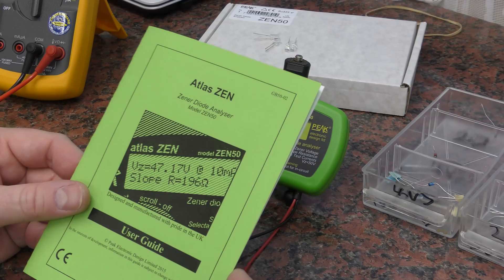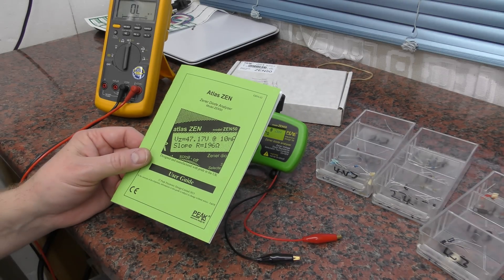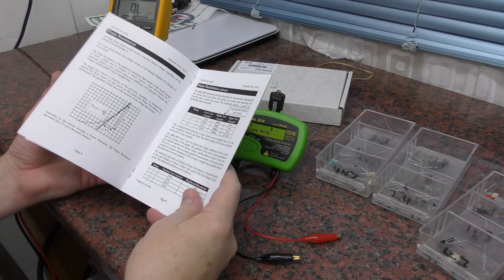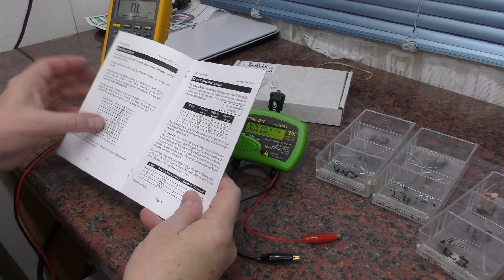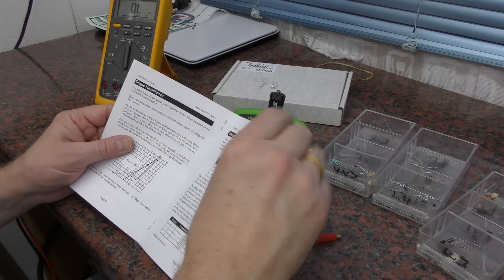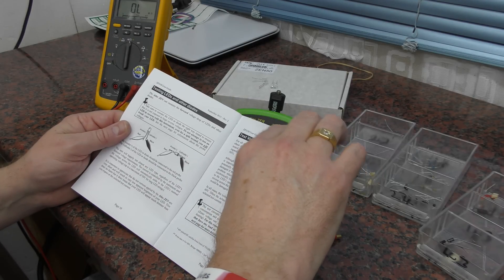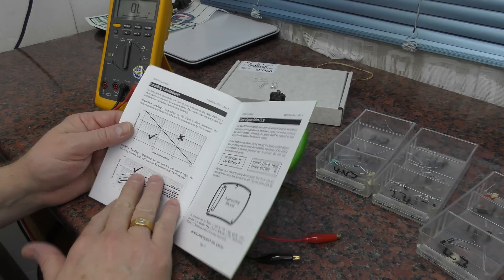Just a really quick look — I'm going to leave it to the other guys on the forum to use this on LED arrays and stuff like that. The instructions, as ever with Peak Electronics equipment, are excellent, with all sorts of tips on how to use it.